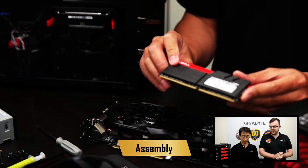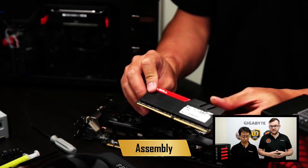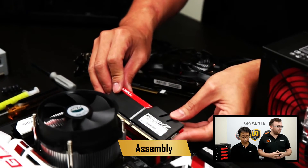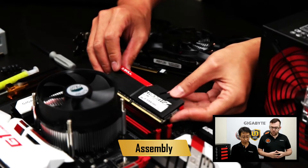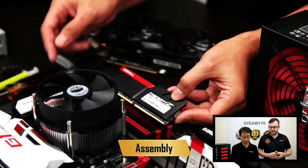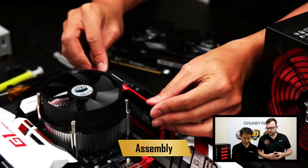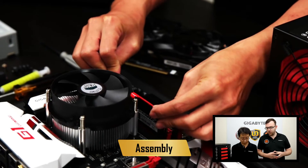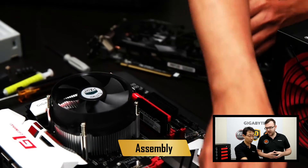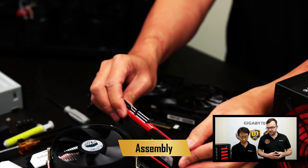We're using DDR4 memory. DDR4 is the latest gen spec memory — it has a lot faster clock speed than DDR3. When you install the memory, you have to make sure to use the right socket. You'll notice that our sockets are red and black. If you plug your RAM into the red socket, make sure you also plug it into the next red socket.